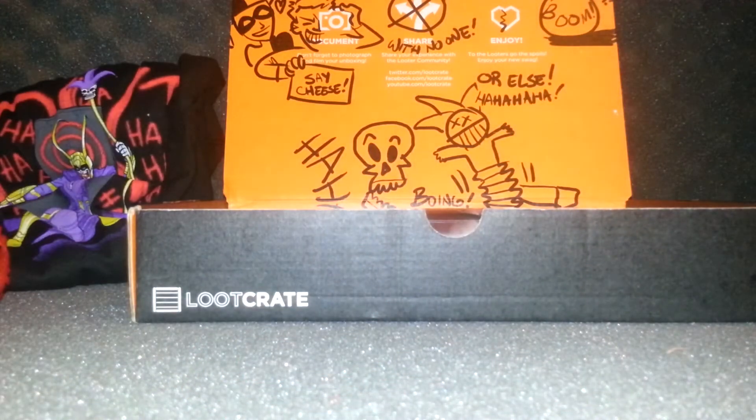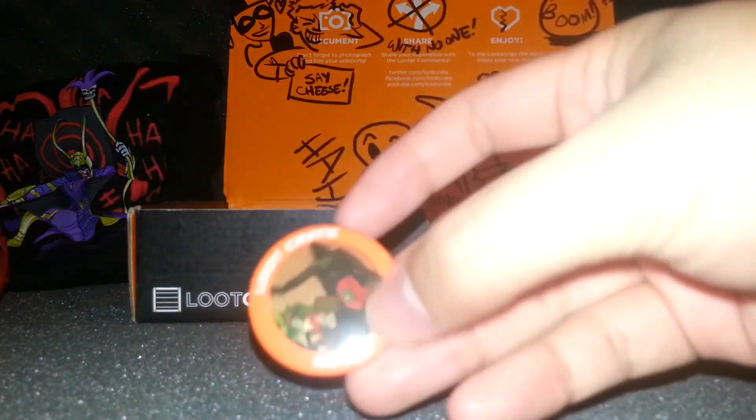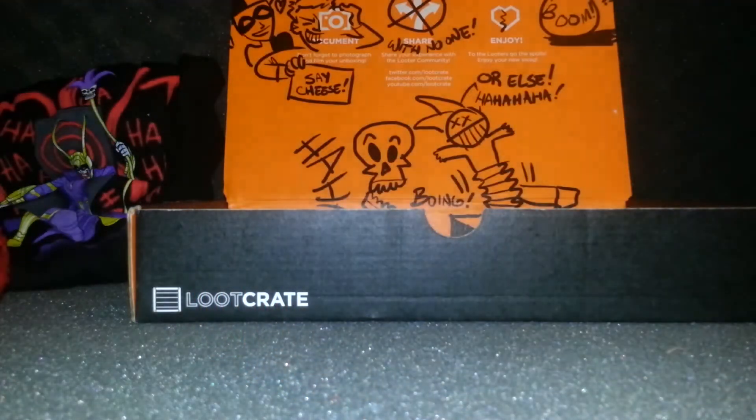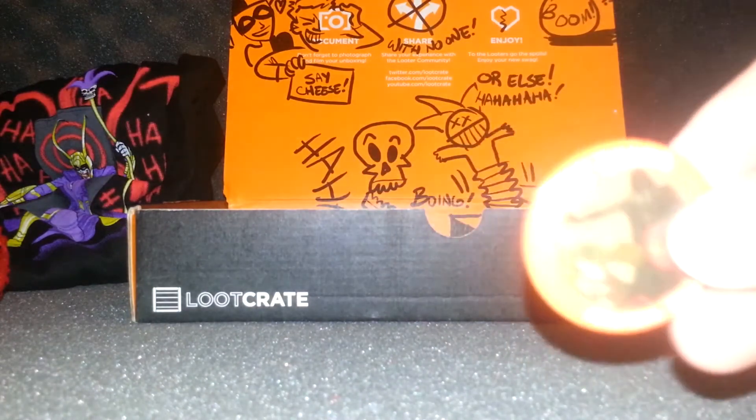We've also got what looks like a poster. Inside it we got this month's logo which features Darth Vader with Deadpool and Harley Quinn — pretty cool.